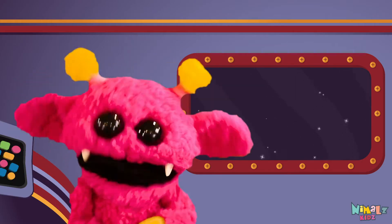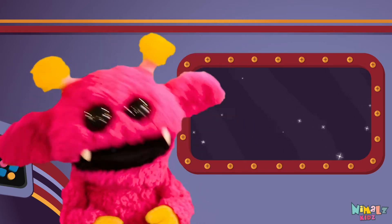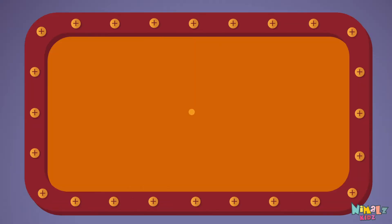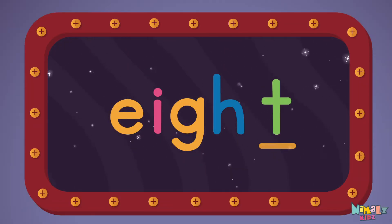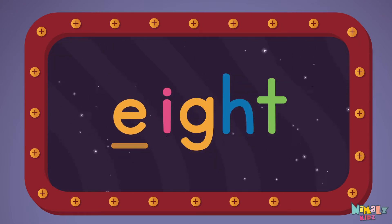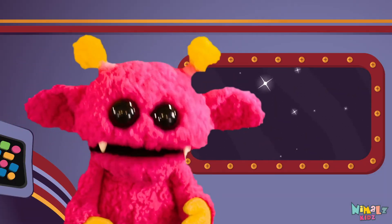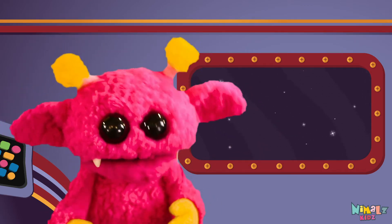That was fun, but let's do something better. Now it's time to find the missing letter. Let's see if you can say it before I do. That was fun, but let's do something better. Now it's time to find two missing letters.